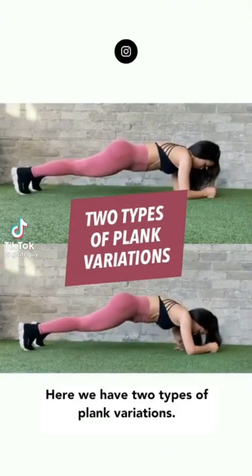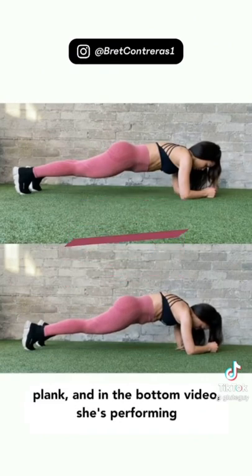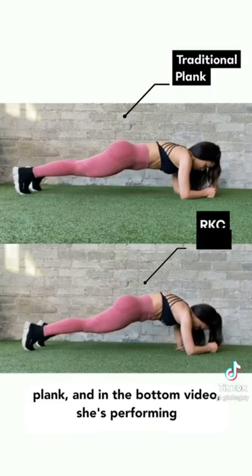Here we have two types of plank variations. In the top video, Lorych is performing the traditional plank, and in the bottom video, she's performing the RKC plank.